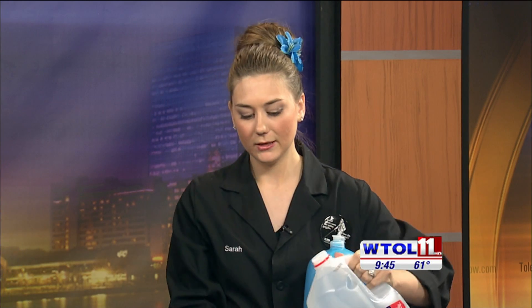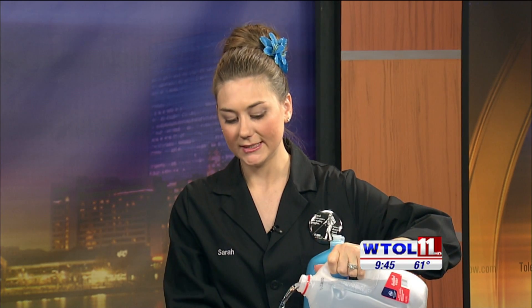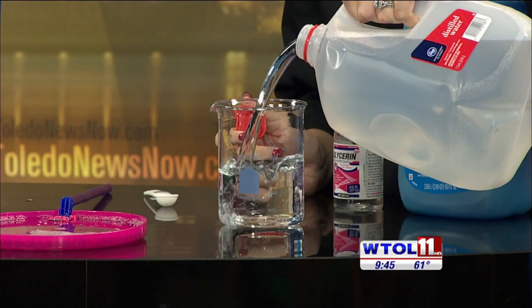Simple ingredients — stuff you probably have around home. We're going to start with distilled water, and the reason we use distilled is because it doesn't have any minerals floating around in it, so we'll have nice, clean bubbles.